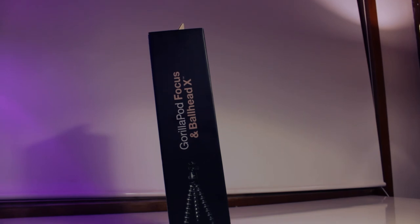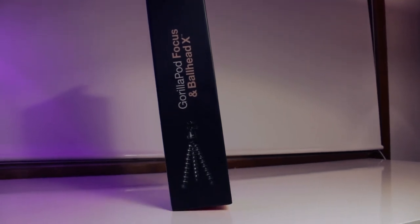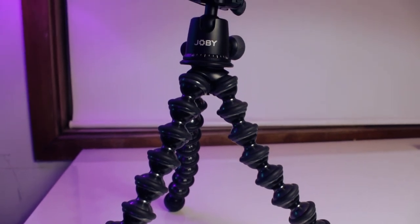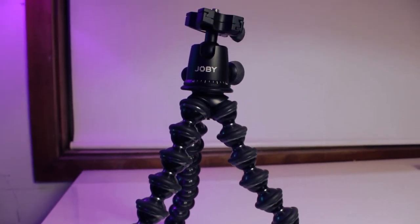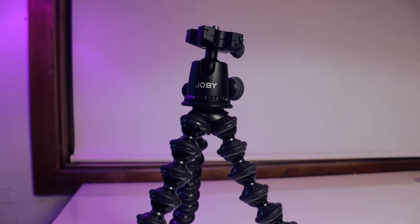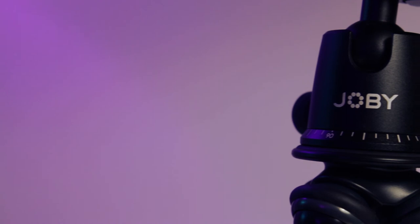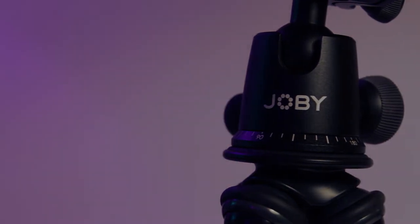That's going to wrap it up for this unboxing and review of the Joby GorillaPod Focus with the Ball Head X. If you guys enjoyed this video be sure to click that like button below and subscribe for more tech unboxings and reviews. Hope you guys have an awesome day and I'll catch you later. Peace!